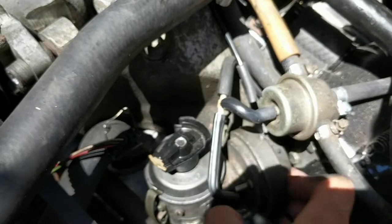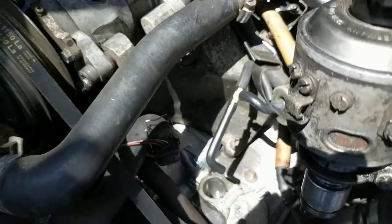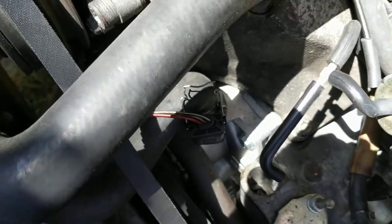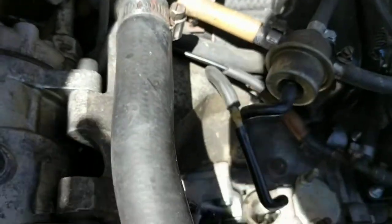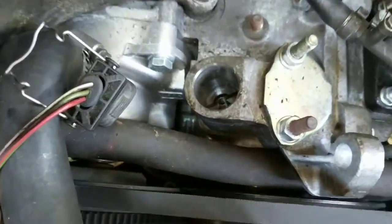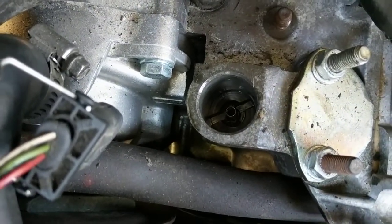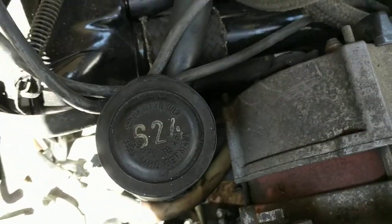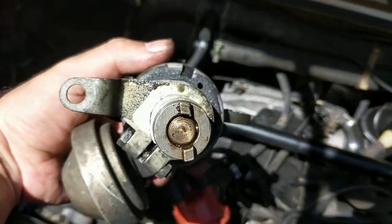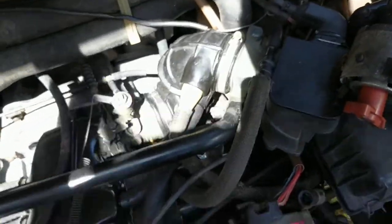Got that nut off — that's the most intensive part of it. Now you can spin this thing around and it just comes straight out. When you look down in there, that's the hole for the timing gear. You can see it's just a slot, and the teeth on the bottom of the distributor are actually offset to one side, so it can only go in one particular way.